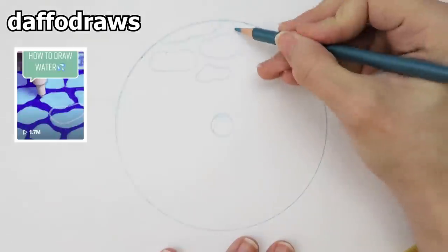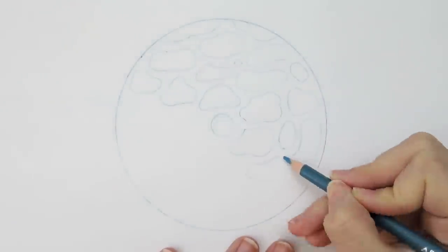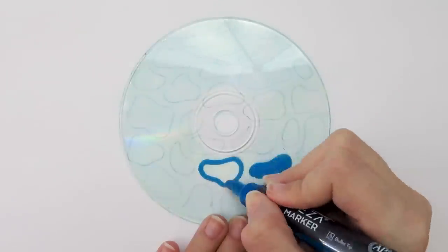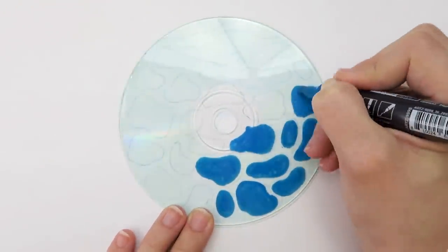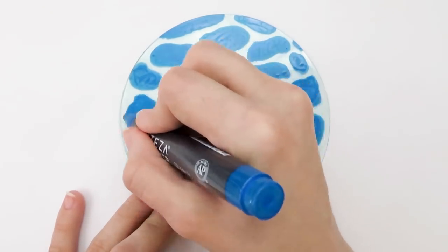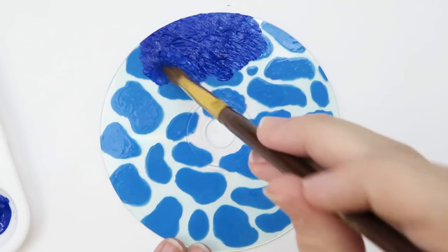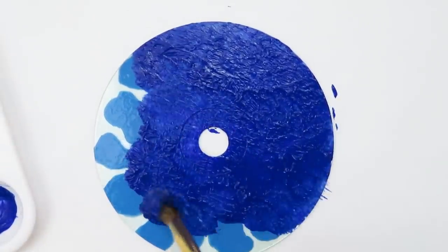I wasn't sure what I wanted to paint on the CD, but I found a TikTok on an easy way to draw water and thought it was really cool. So I traced my CD onto a piece of paper and drew a bunch of blobs inside that CD shape — the size and shapes don't really matter. Then I placed the CD over my sketch of blobs and filled the blob areas with paint. I'm using a blue Arteza oil-based paint marker, but any paint will do. I thought I could make it look a little 3D by painting on both sides of the CD, so I painted all over the back of the CD since we can still see the pattern on the other side.